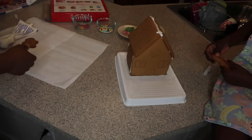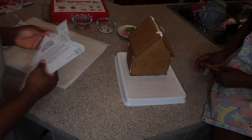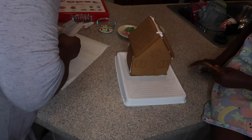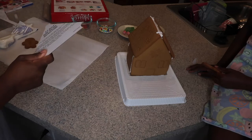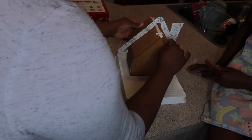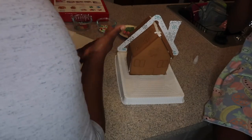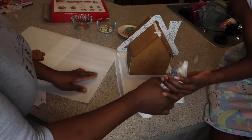There we go — now we're just gonna put this on top. It says here on the instructions we have to wait 15 minutes prior to decorating. So we have to wait 15 minutes. While we wait, she's gonna go ahead and decorate the gingerbread figures. We're gonna let that sit until 10:18.